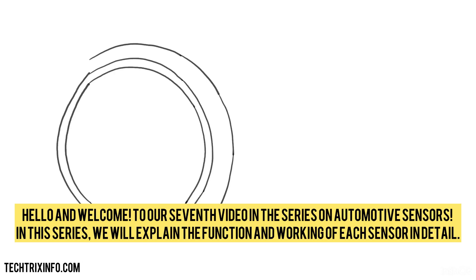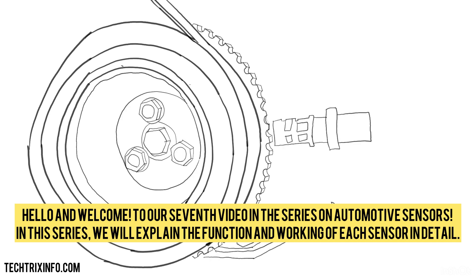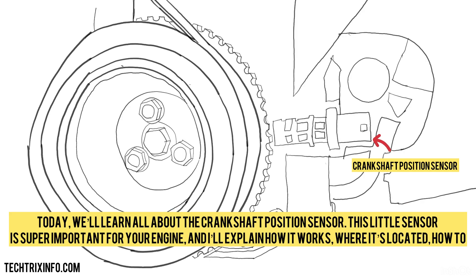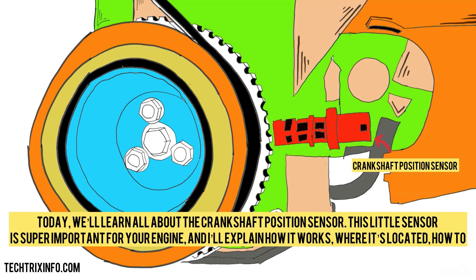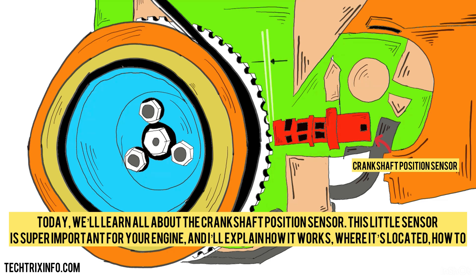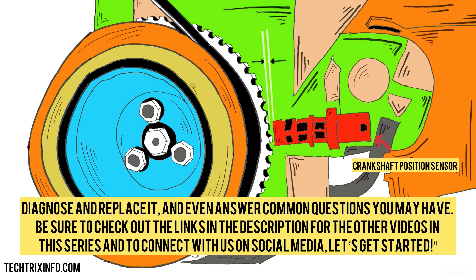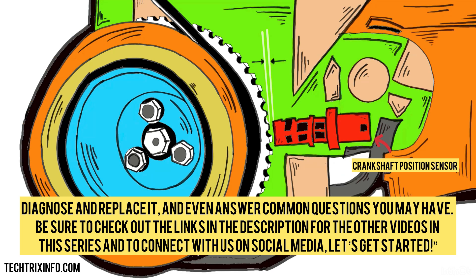Hello and welcome to our seventh video in the series on automotive sensors. In this series, we will explain the function and working of each sensor in detail. Today we'll learn all about the crankshaft position sensor. This little sensor is super important for your engine, and I'll explain how it works, where it's located, how to diagnose and replace it, and even answer common questions you may have. Be sure to check out the links in the description for the other videos in this series and to connect with us on social media. Let's get started.